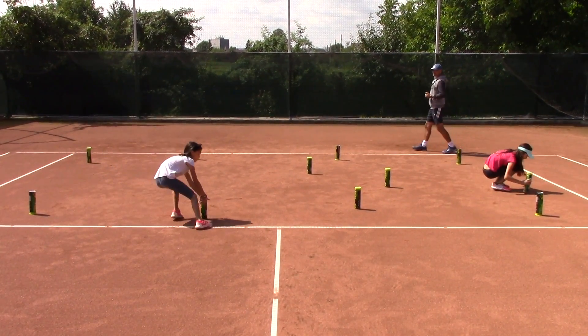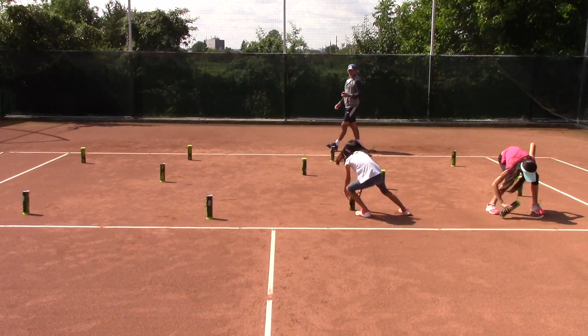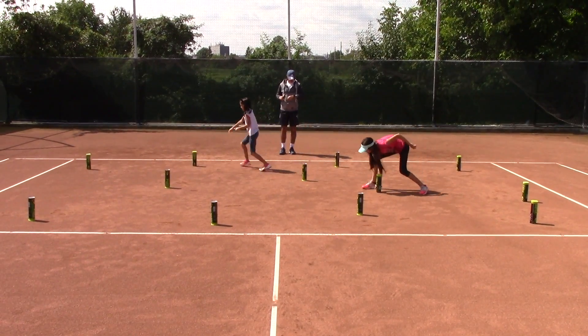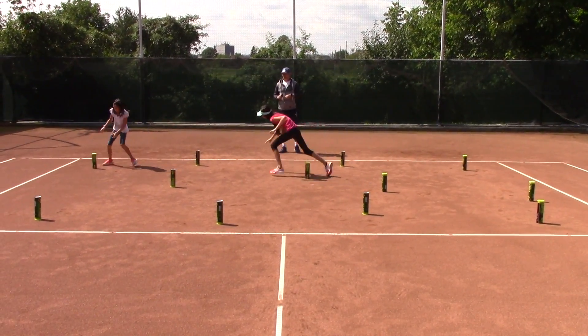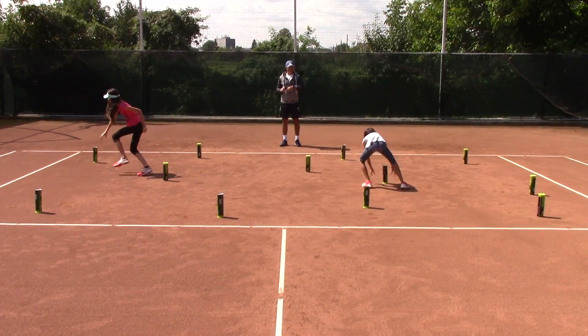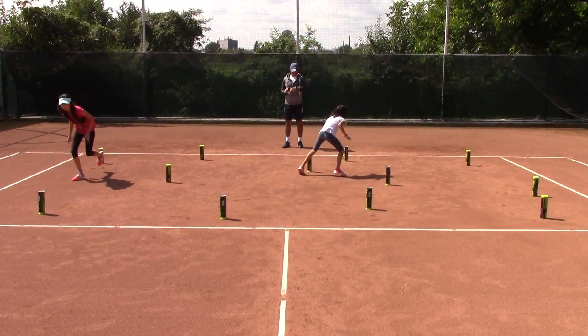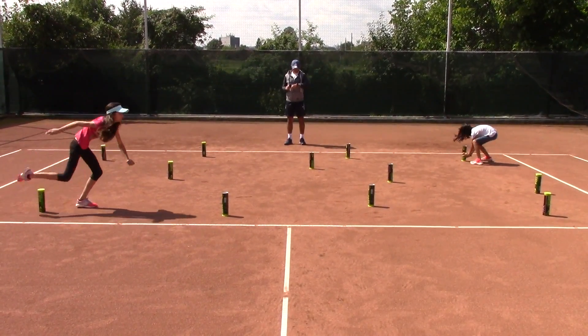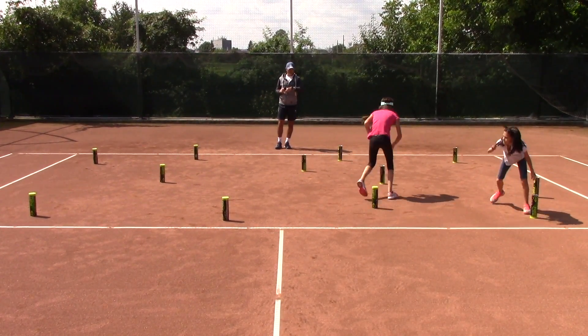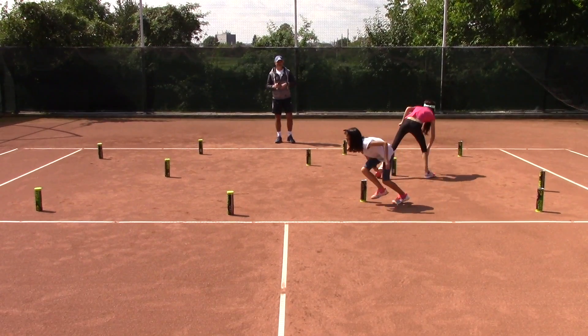Run! The cans must stand up. You have one minute — do your best, be quick, try not to run into each other. You are halfway. How are you doing, girls?